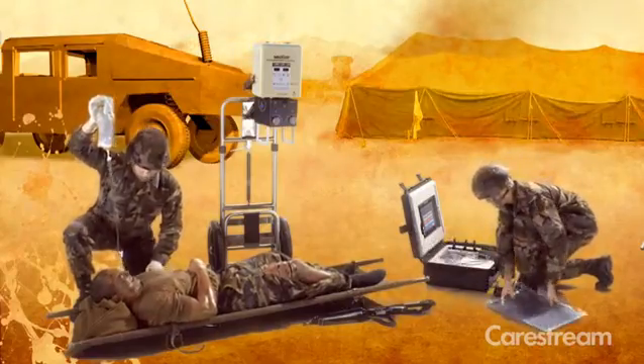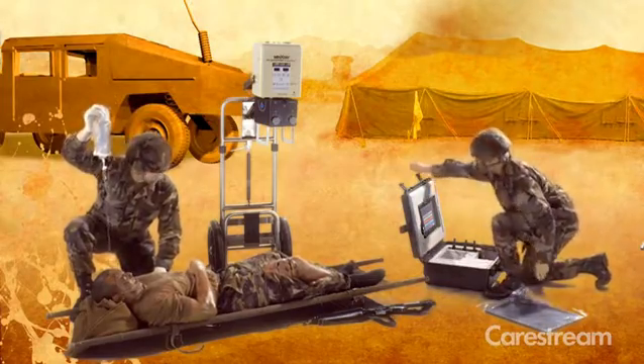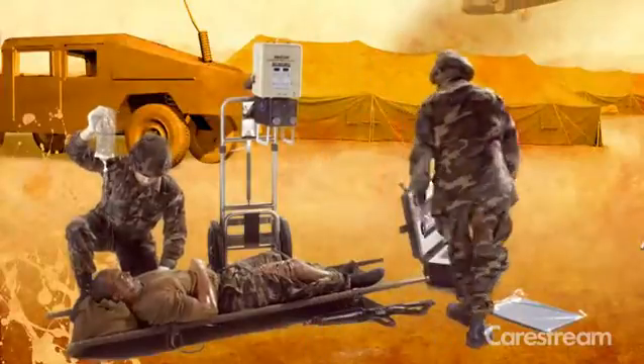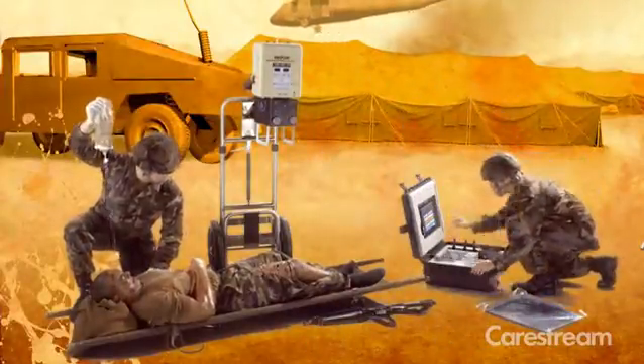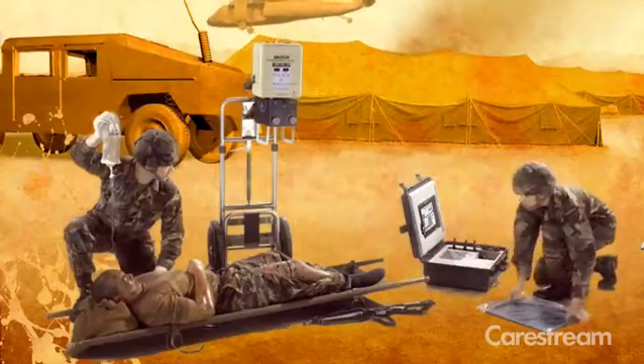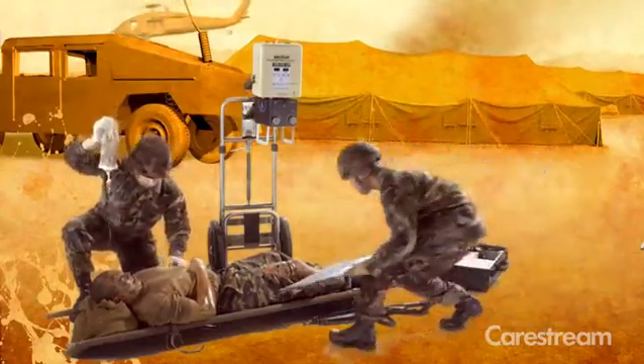Easily carried and installed to portable x-ray generators, this compact system is suitable for harsh environments. The system includes a wireless detector, electronics, wireless access point, and a tablet PC, all securely packed in a sturdy, waterproof, compact carrying case.